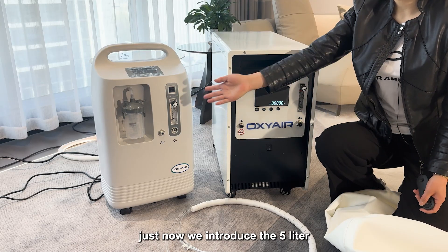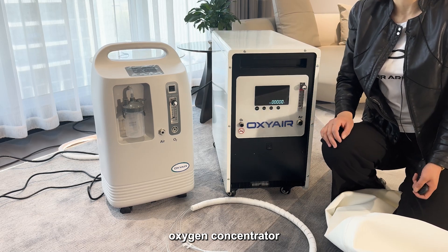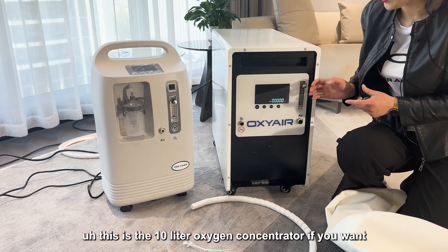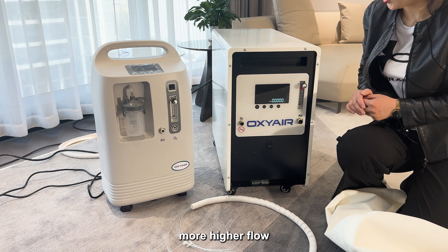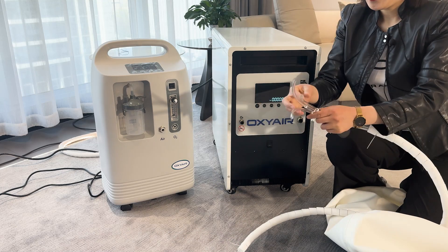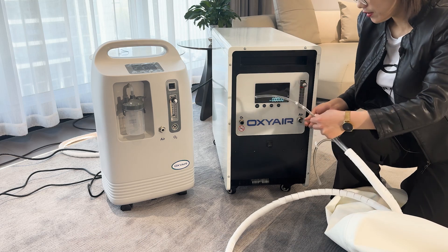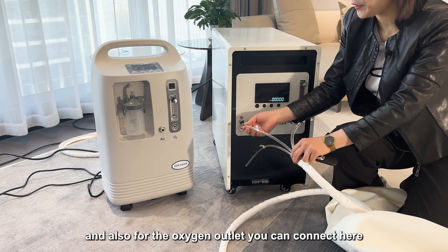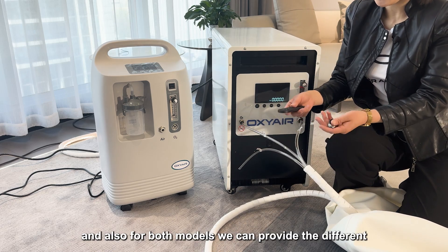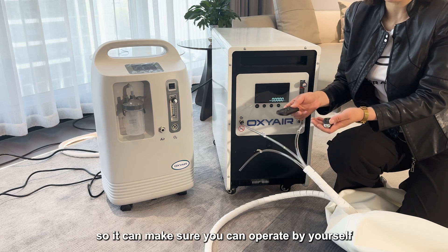We just introduced the 5-liter oxygen concentrator, but some customers prefer a 10-liter oxygen concentrator — we also have that available. The functions of both models are the same. For the air outlet, you connect it to the air inlet on the concentrator, and for the oxygen outlet, you connect it here on the concentrator. Both models also come with a remote control so you can operate by yourself.